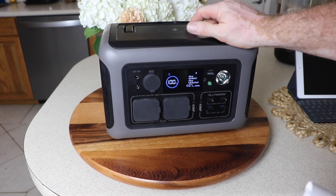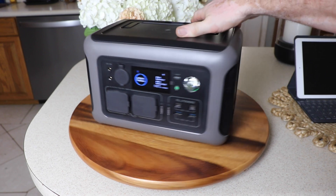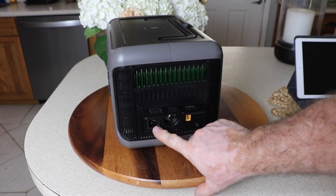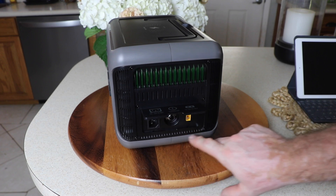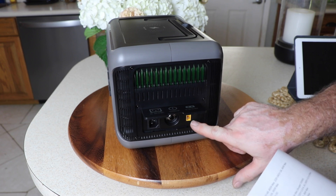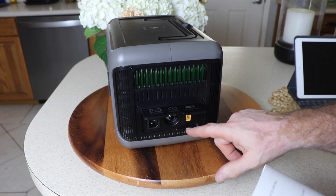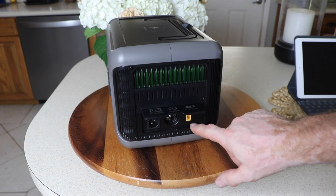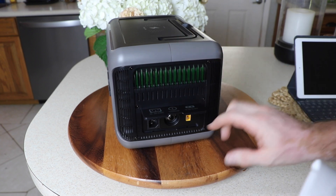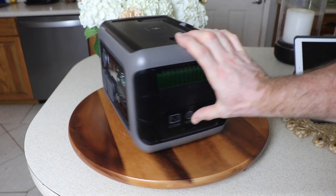You also have a 15 watt wireless charger on the top. For charging input, you've got your AC port, a circuit breaker, and then your 12 volt to 60 volt XT60 cord for your cigarette lighter or solar panels. This will handle 12 amps, and one of the big things about this power station is you can input up to 60 volts — very nice to have.